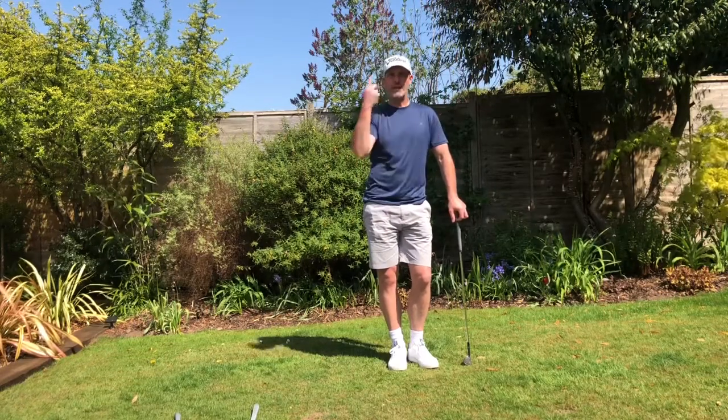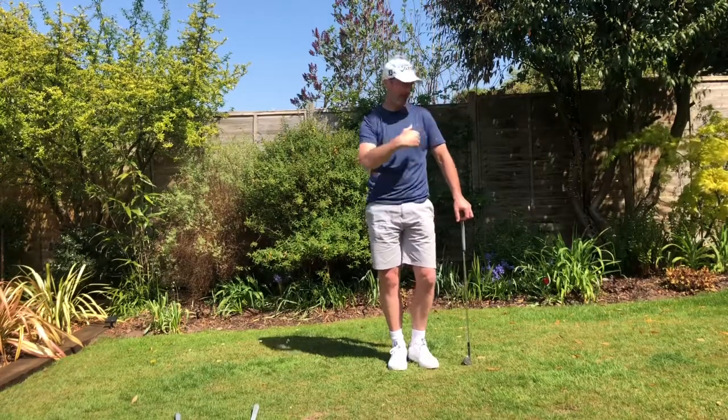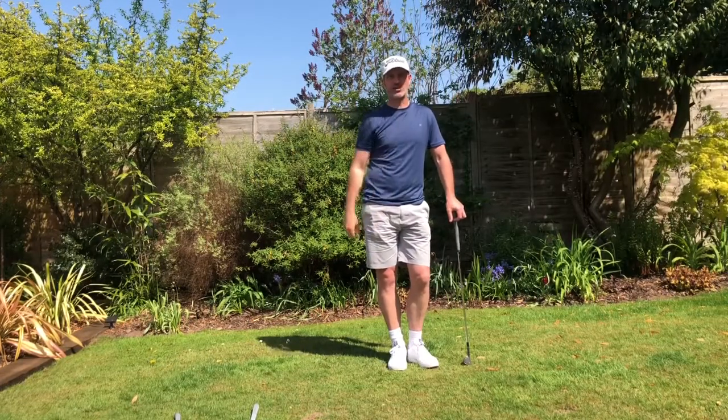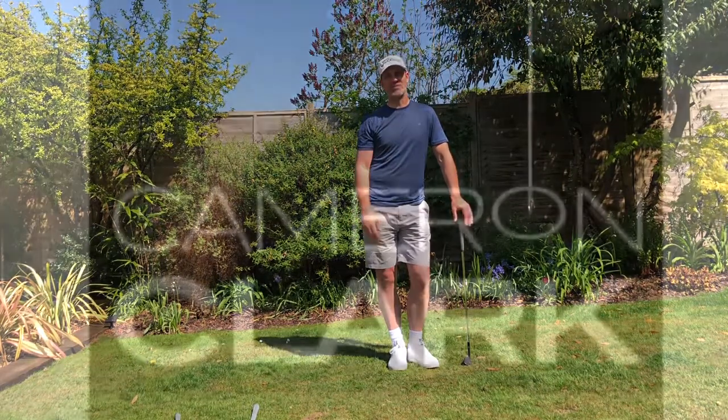Do a little experimenting with that when you're working on this shot. Really try and visualize where you're trying to land the ball — you're not just looking for the end result. Really focus on where you want that ball to pitch and visualize how much it's going to run out, and you're going to have a lot of success. Enjoy working on it — as always, stay safe, see you next time.